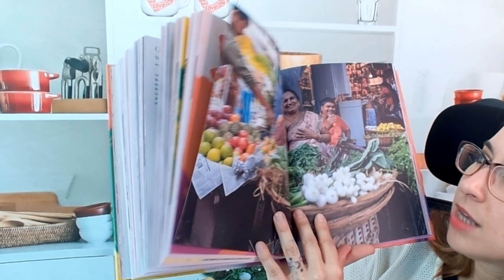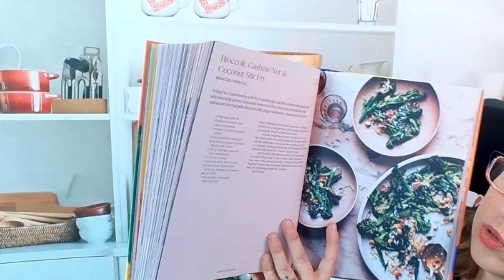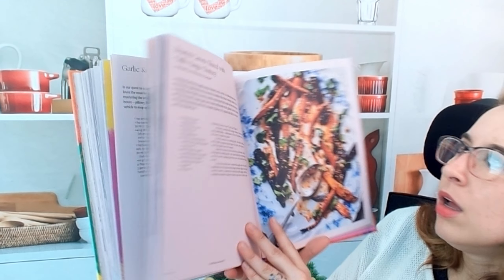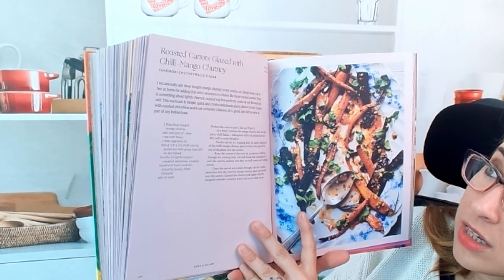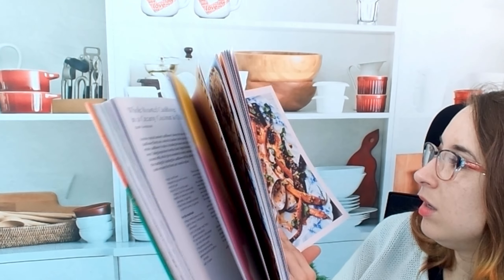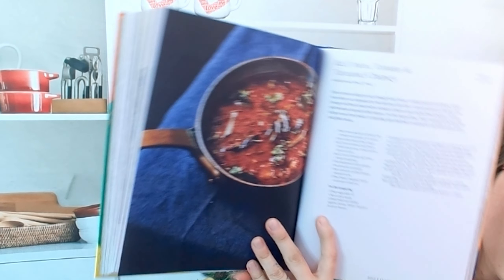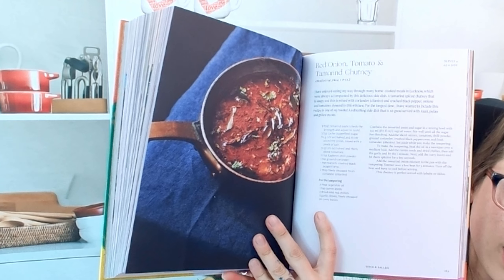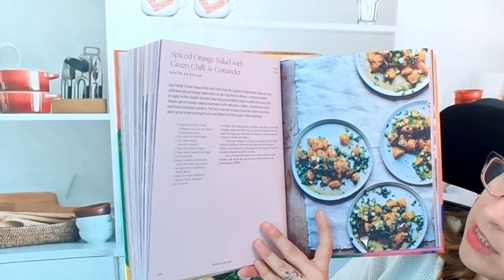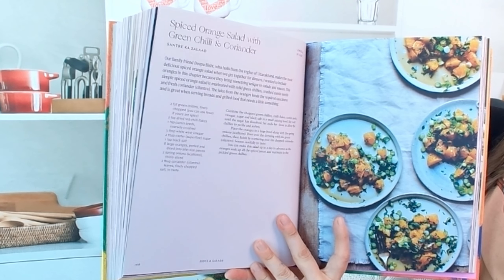Here are more sides and salads — true sides like broccoli, cashew nut, and coconut stir fry. This looks beautiful. Roasted carrots glazed with chili mango chutney — wow, I think I would probably eat that by the spoonful by myself. We have red onion, tomato, and tamarind chutney. Spiced orange salad with green chili and coriander — holy cow, that looks beautiful.